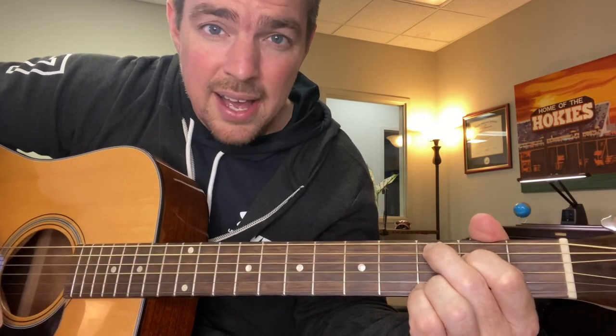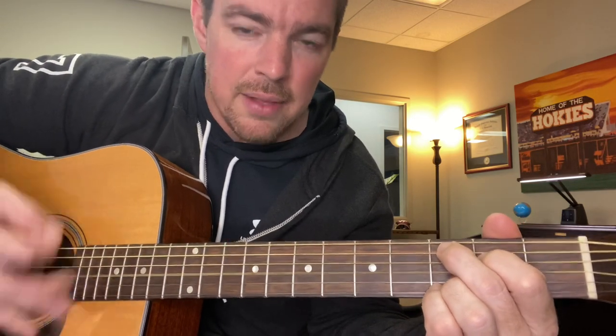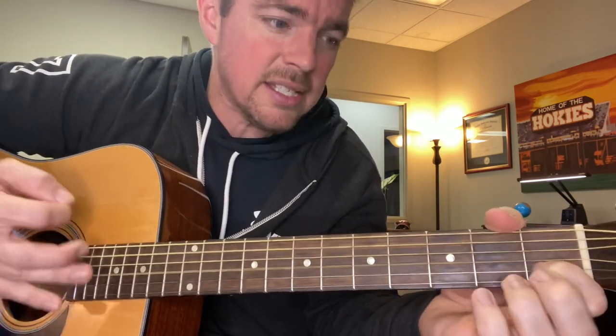Why don't you work on this strumming pattern? Strum the top two or three strings. Better watch out, better not cry. Better not pout, I'm telling you why. See, that was going back and forth from G to C. It's really a C at nine — I'm taking my top two fingers and sliding down to the fourth and fifth string. Better watch out, you better not cry, you better not pout, I'm telling you why. Santa Claus is coming to town.